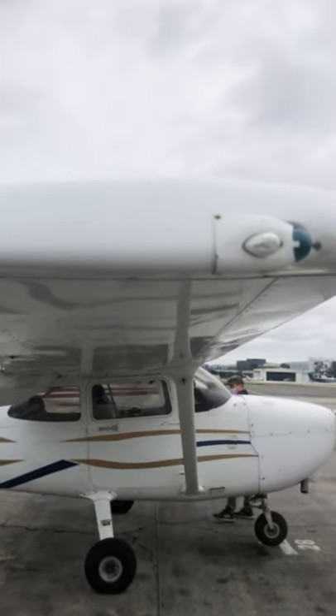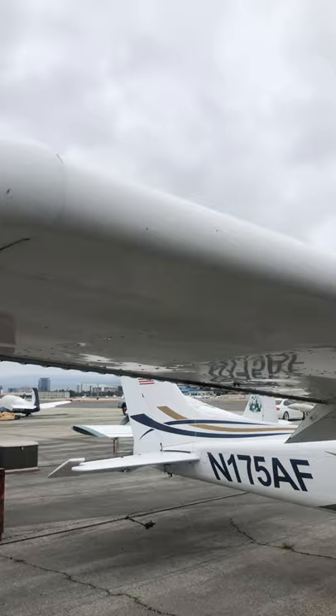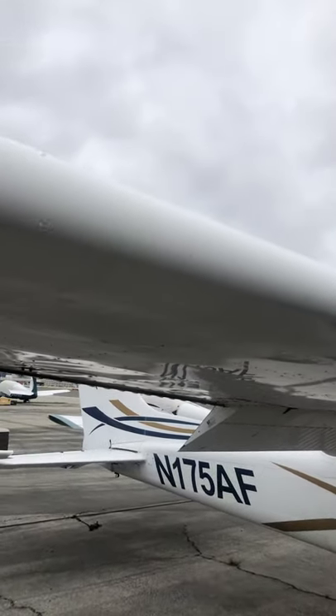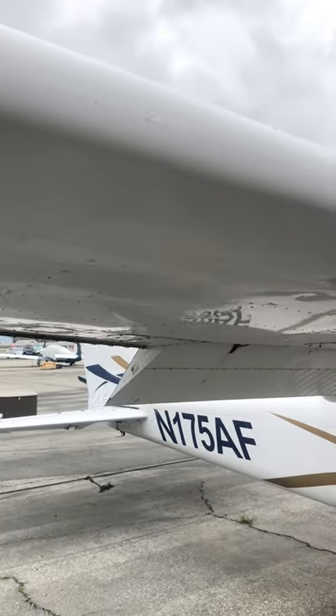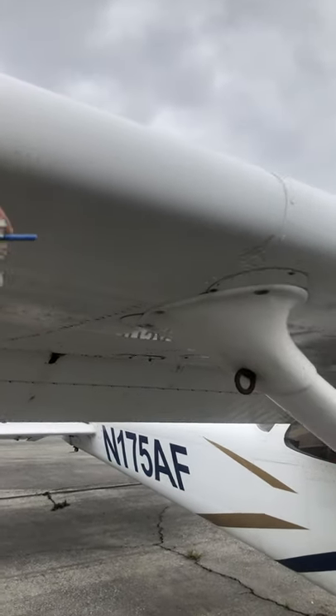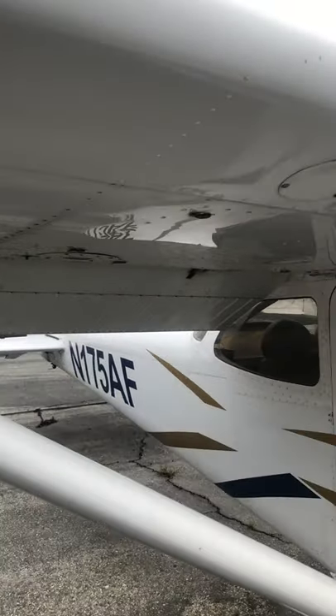Wing tip: checking the plastic fairing, looking for damage on the leading edge — looks good. You've got a little nick there; if they're usually below the size of a quarter, it's a non-issue.